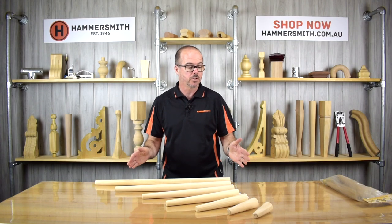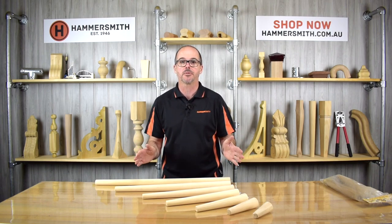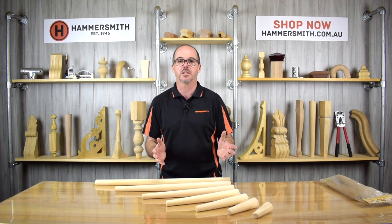What we have in front of me here is a range of round tapered legs that we manufacture in our factory. But before I start talking about that, I wanted to go back to where this all started, because it's quite an interesting story.